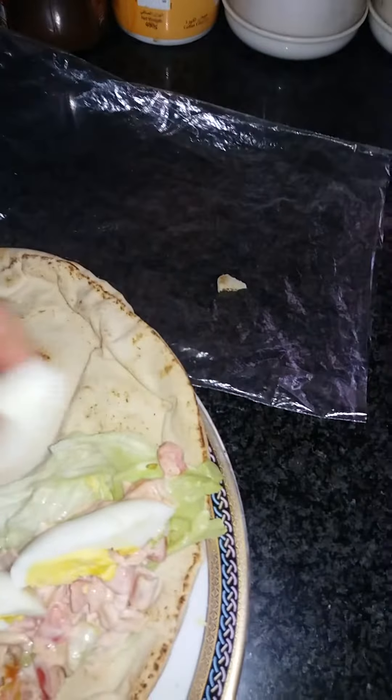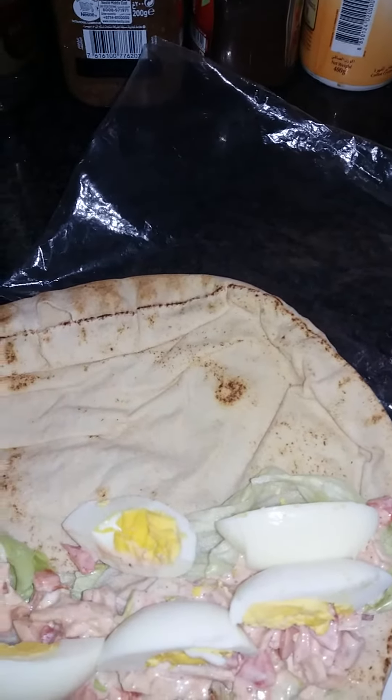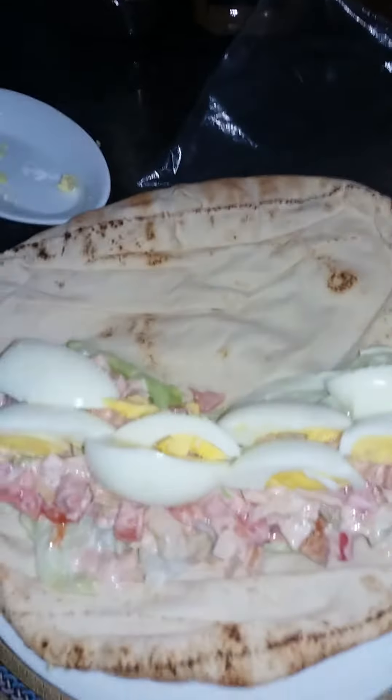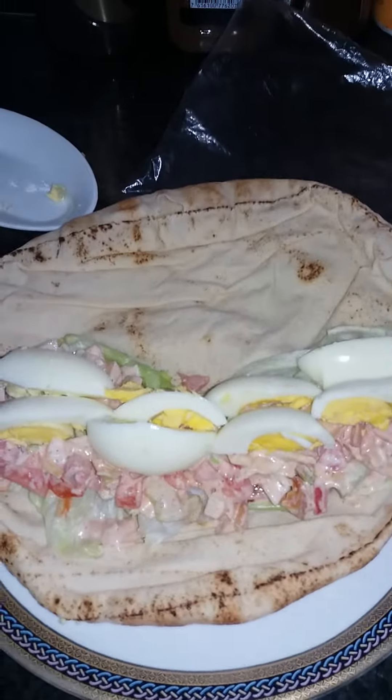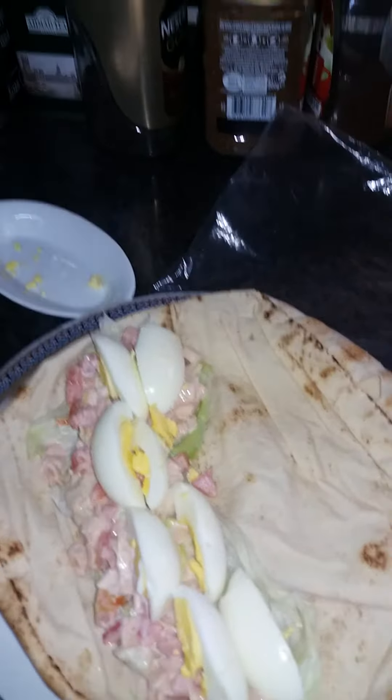And you can put as much as you want. I made two boiled eggs. So I'm going to put this on. Look, here it goes guys. How it looks like. And then I just had to roll it up.